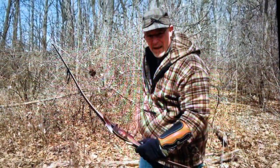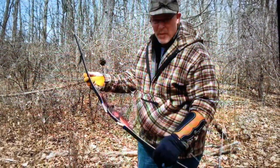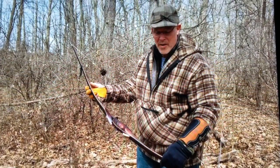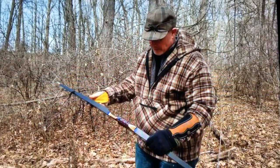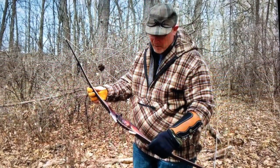Well, the kill has landed. A longbow from Centaur Archery by Jim Neves. He made this for me in memory of my uncle, Jim.